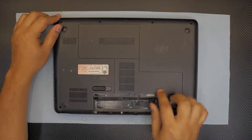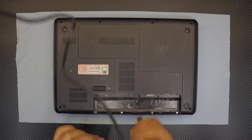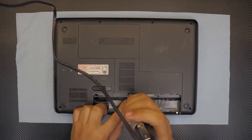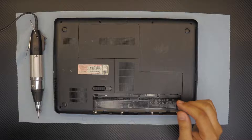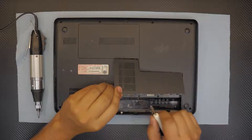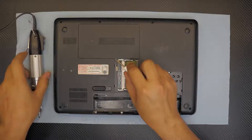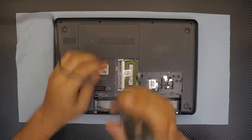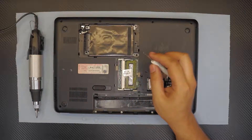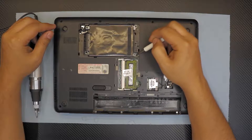There's one screw right under the battery. You have to loosen up the screw — you don't have to actually remove it completely, just like that. Then you want to lift the cover up slowly and it will just come out. Next you want to remove this other screw which holds the other cover, just loosen it up and lift it — there you go.